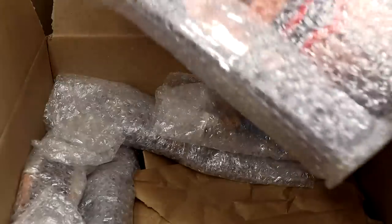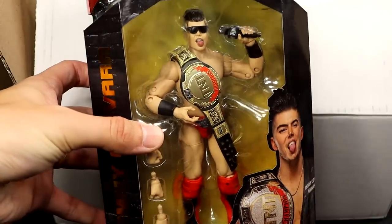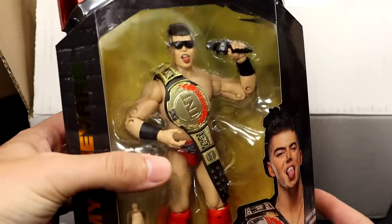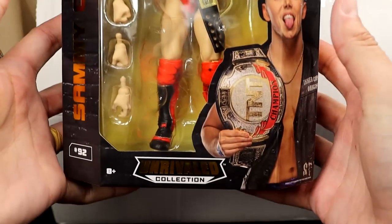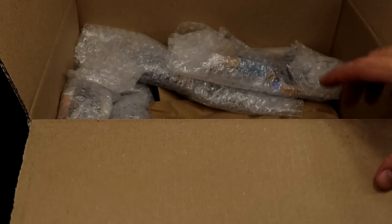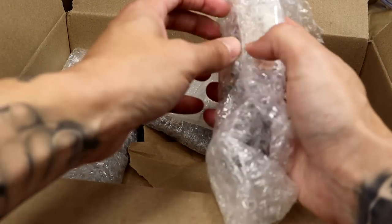We have another men-on-card figure, and it is AEW - looks like we have the Target exclusive Sammy Guevara AEW Unrivaled figure with the TNT Championship. Beautiful looking figure. I love the red foil they put on this. Huge shout out - that looks amazing. Thank you so much for the men-on-card figures. I used to tell myself I'd never be a men-on-card collector, and then I don't know what happened.